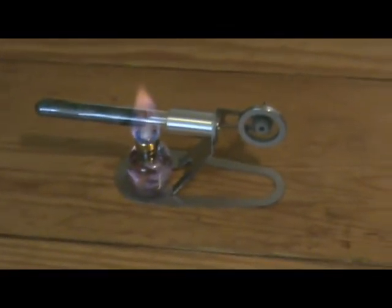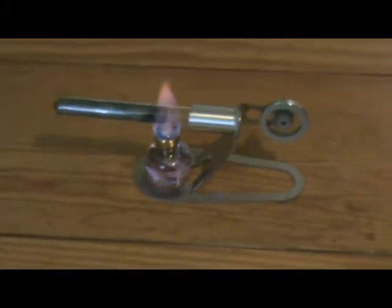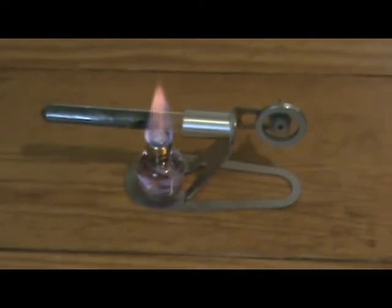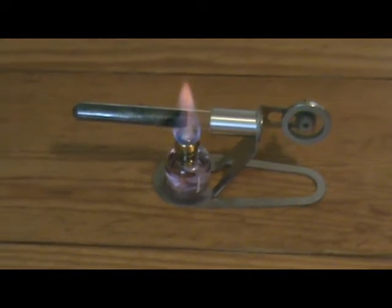Now, the fact that it's called a thermo-acoustic engine implies that there is a resonance somewhere in there taking effect.